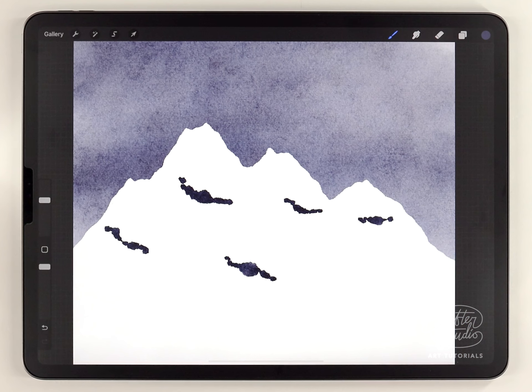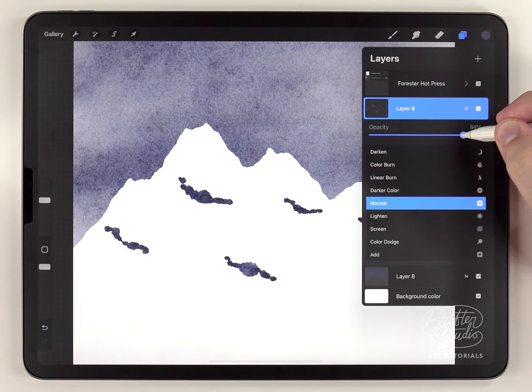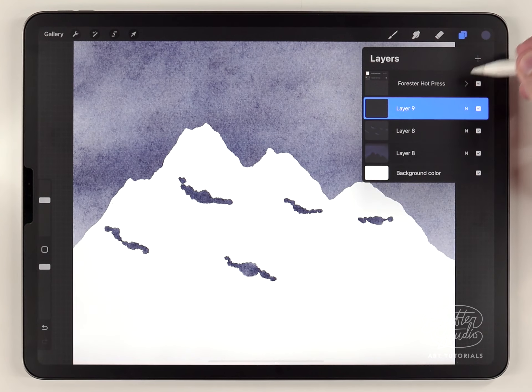These ended up a little too dark — I don't want them to be black or they'll lose all the detail — so I'm going to lighten the opacity of that layer to make them a dark gray tone.